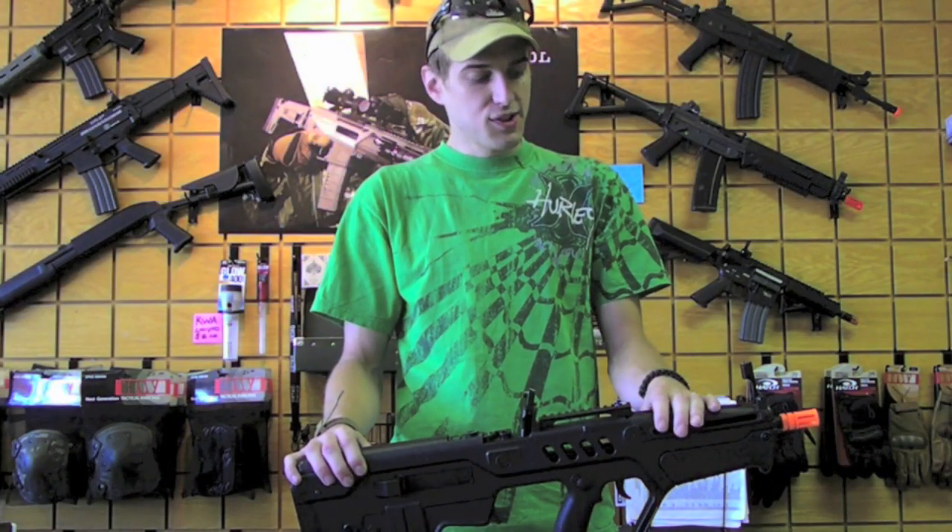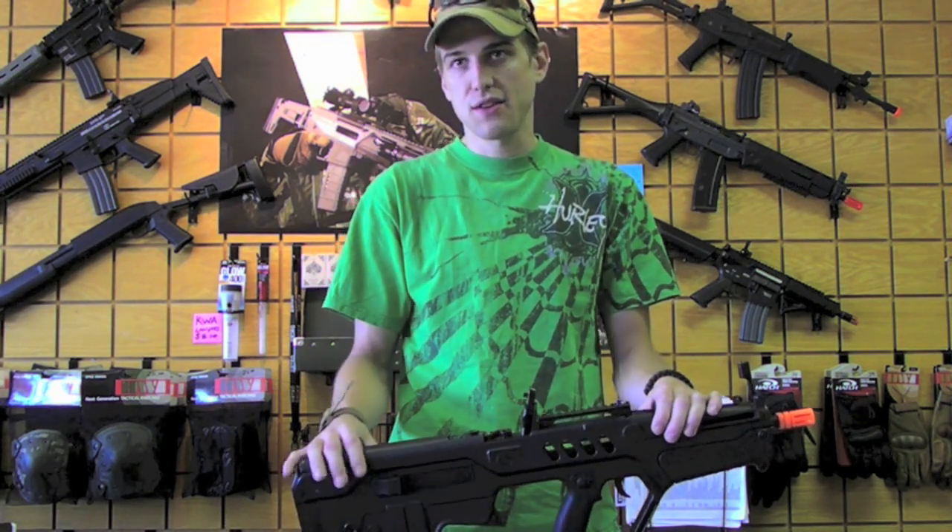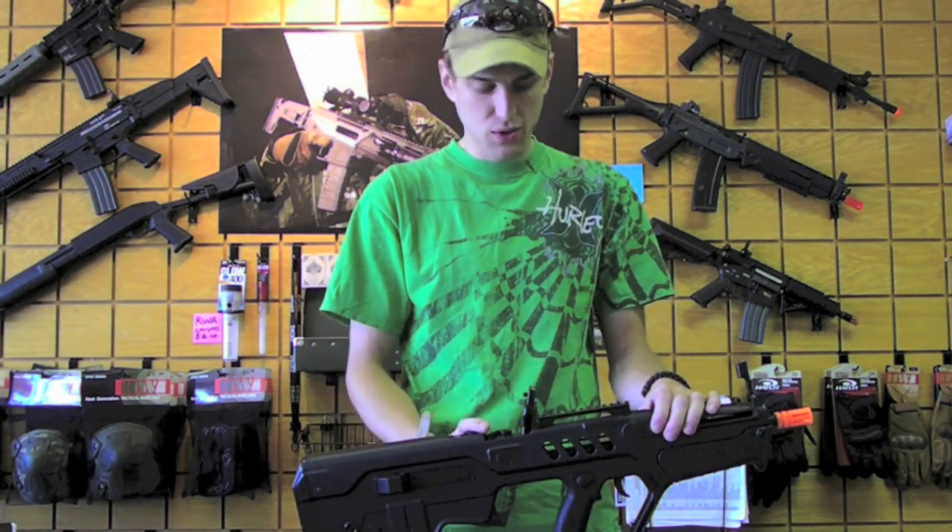Alright ladies and gentlemen, you saw what she was creating — running anywhere between 360 to 375, so you're going to have a great field gun.